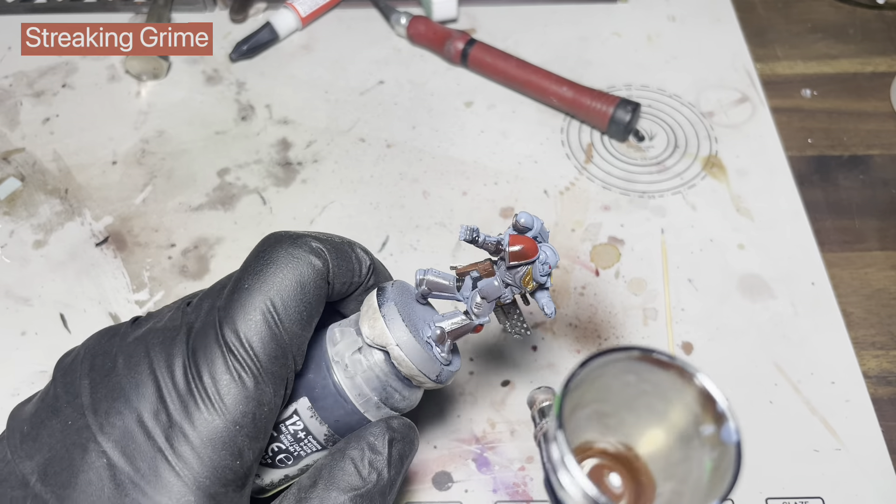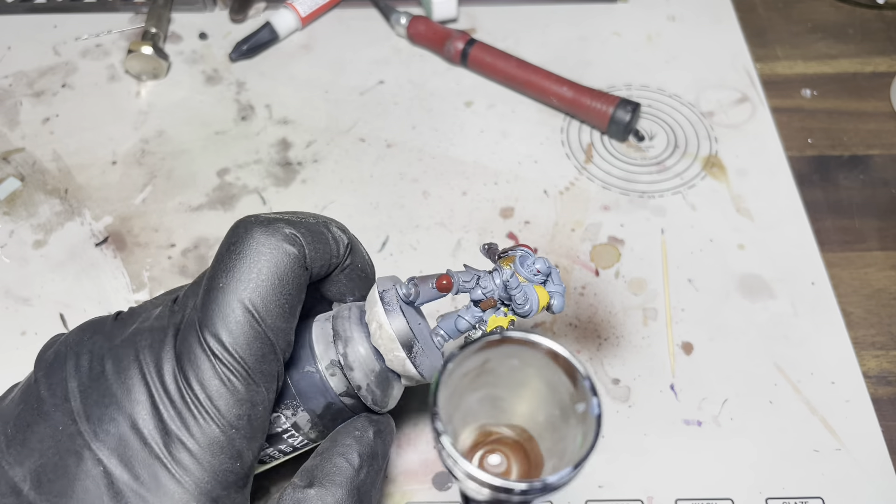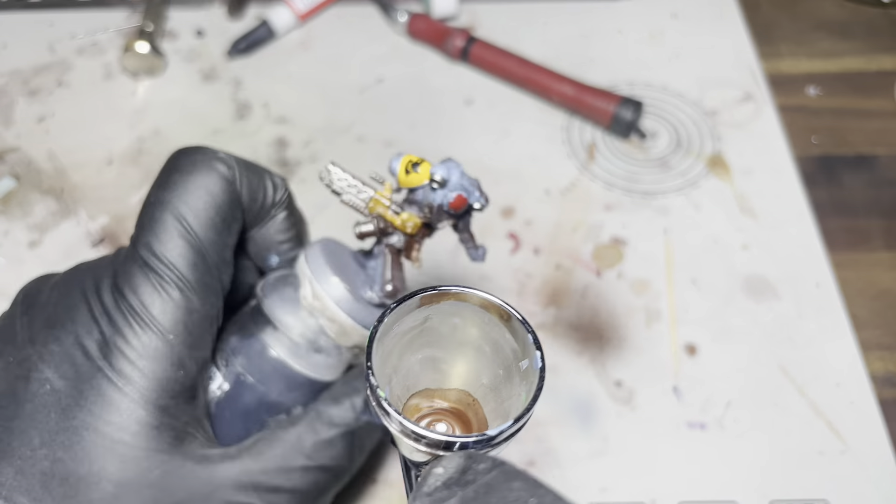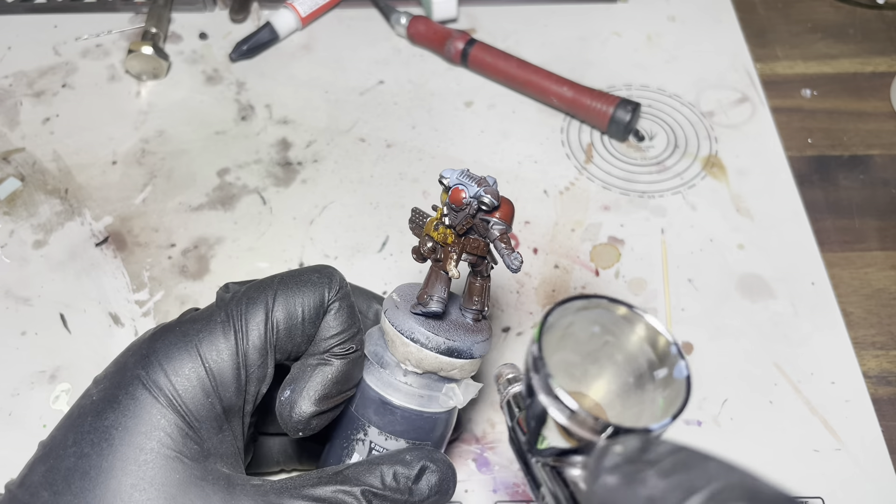Okay, on to the scary bit. I'm just going to cover this whole thing in some streaking grime and then I will take it all off again after it's dried with some methylated spirits.